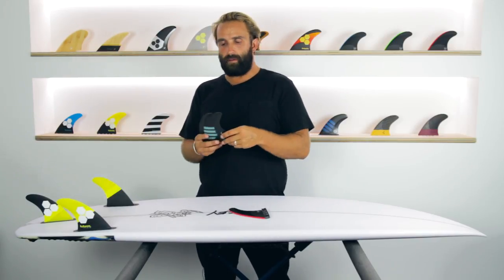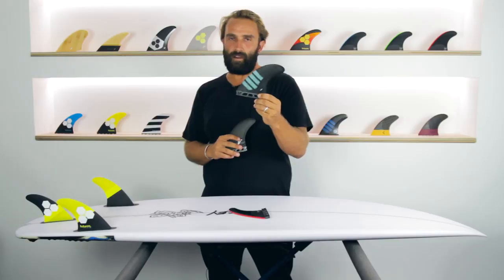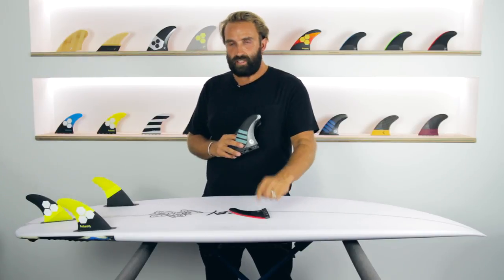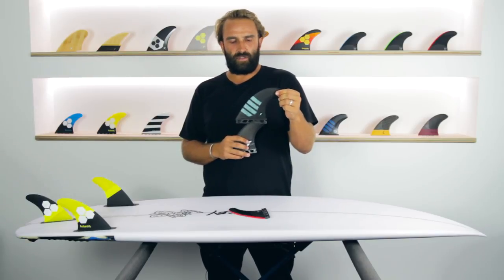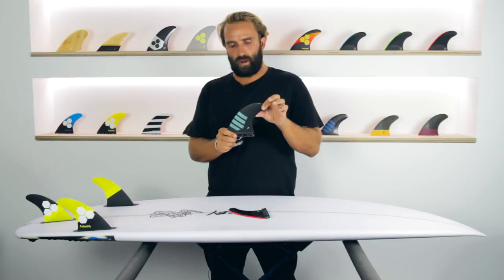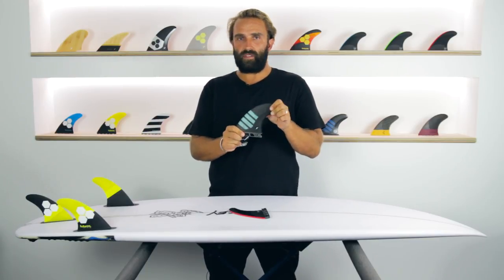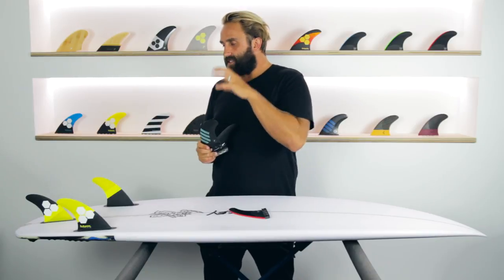They had recommended the F8 by Futures, but I couldn't get my hands on it at the time, so I tried the F8 Alpha instead. It felt good — not as stiff as the John John — and I rode it on a really average, grovelly, soft day and it felt really nice. But when you wanted a bit more hold, the F8 Alpha is a very soft fin, and I could feel the flex was a little bit too much. It still wasn't quite there.